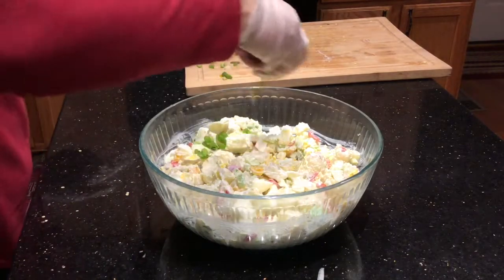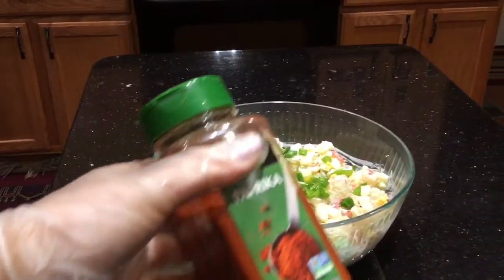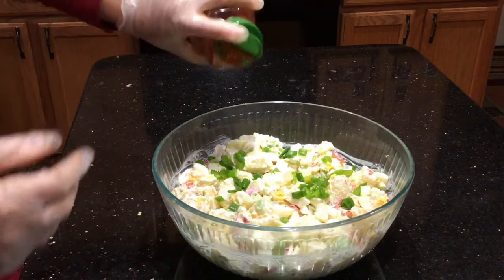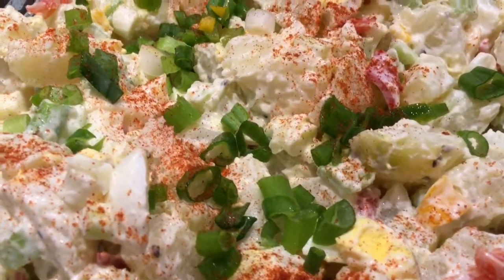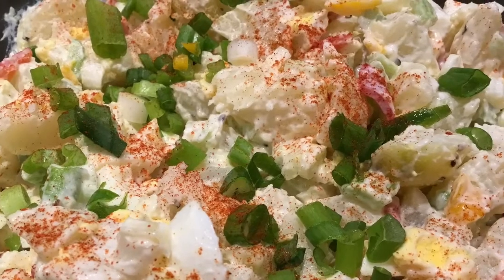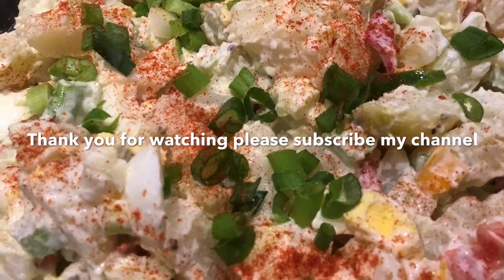I'm garnishing my potato salad with the green onion that I saved and sprinkling a little bit of paprika on top. The potato salad is ready — put the lid on and refrigerate it for an hour and then it's ready to be served. I hope you enjoy this video, thank you for watching!